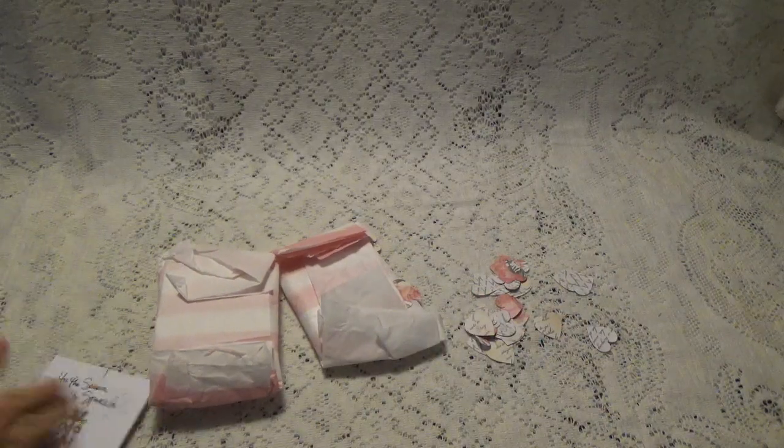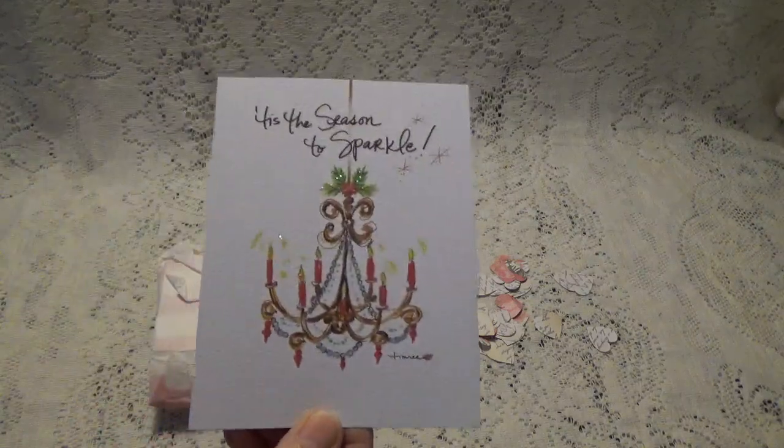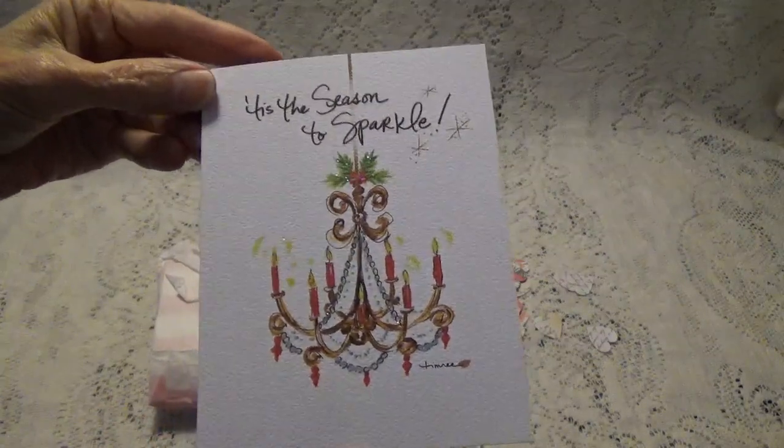Take a look at her — oh, what a pretty card. How pretty is that? What a nice card.